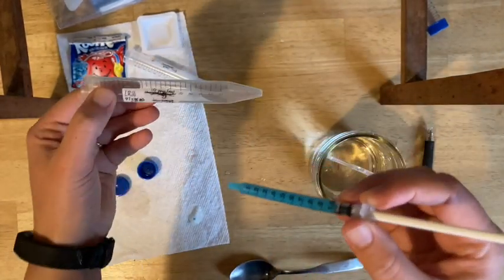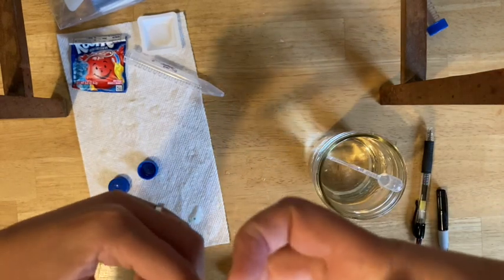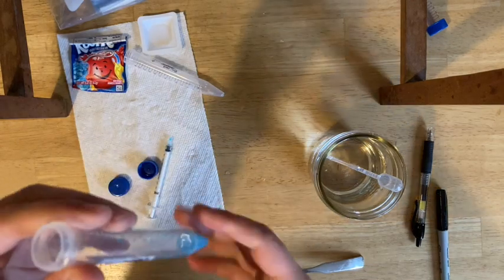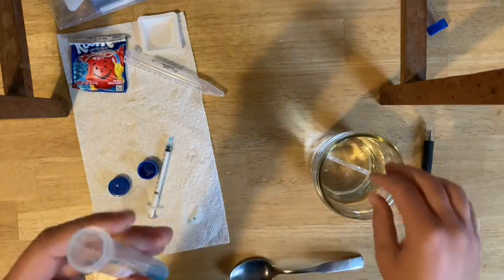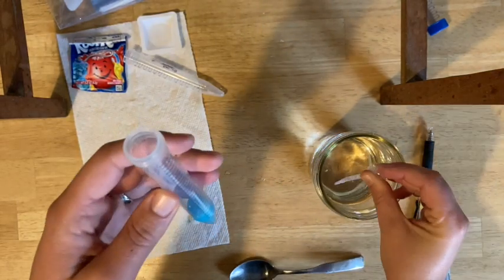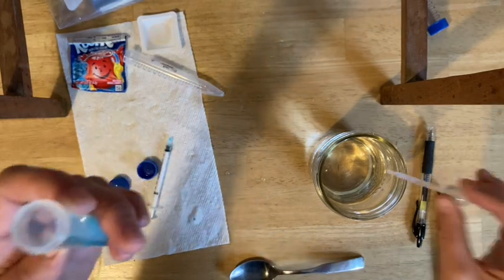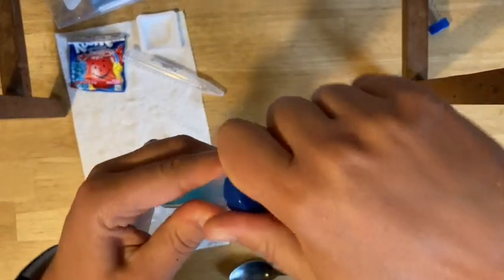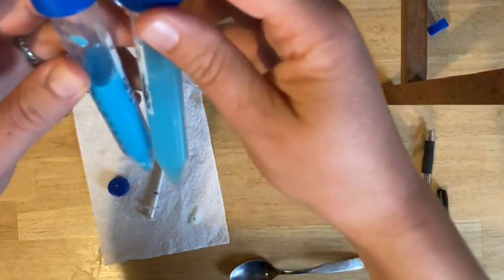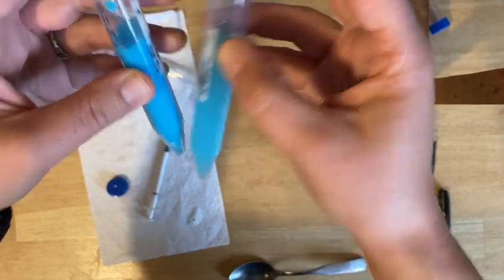Take the second most concentrated tube and inject this liquid in there. Then add water up to the 10ml line — you're diluting this, making it less strong by adding water. Make sure you get it right to the 10ml line as precisely as possible. Put the cap on and mix. You can already compare these two tubes and see that the one you just diluted is lighter than the original.